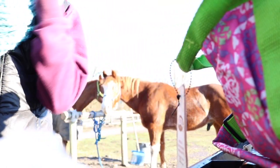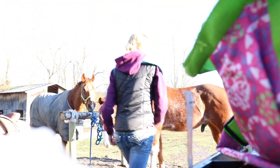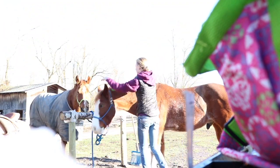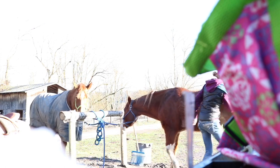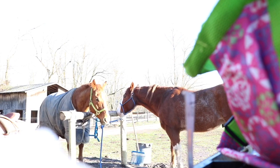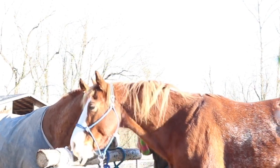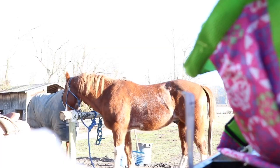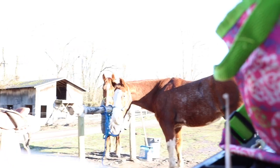I'm going to take my helmet off for a second because it's so warm — I had it on because it was cold, but now it's warm. I'm going to put his hair in braids really quick and I'll be back. Jimmy is all braided.